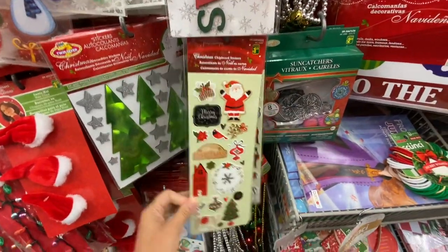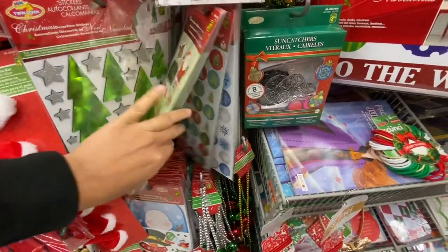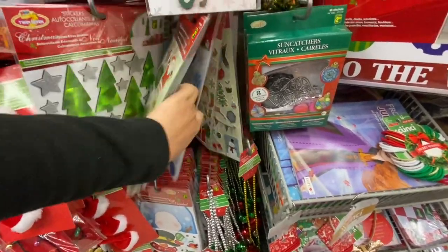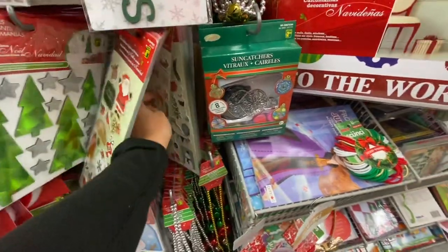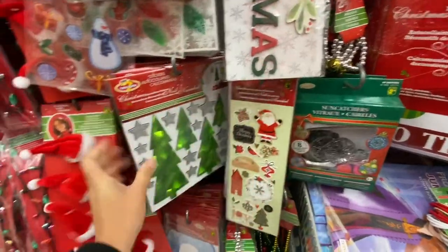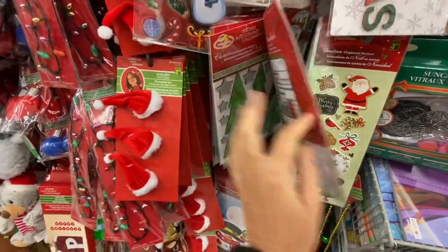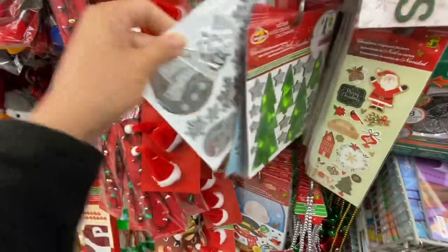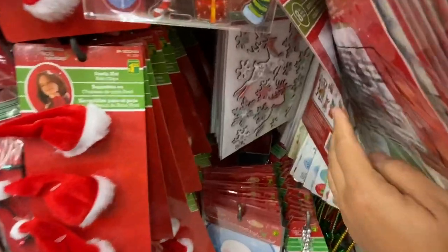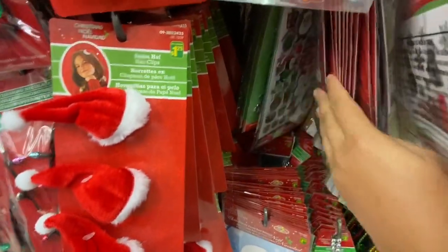Some chipboard-style stickers for $1.25 — some of these you can find exactly the same at Dollar Tree. And how beautiful are these ones? These are also quite thick, like chipboard-style stickers — they have the Christmas tree, the snowman, the reindeer, and the Christmas tree in gold and silver, with lots of different color options.